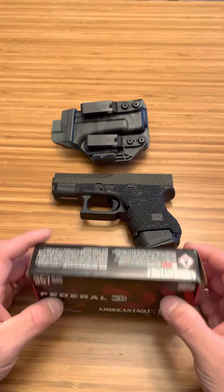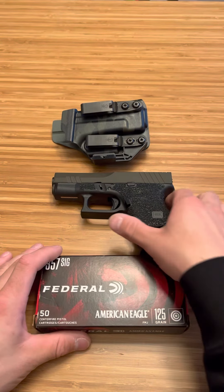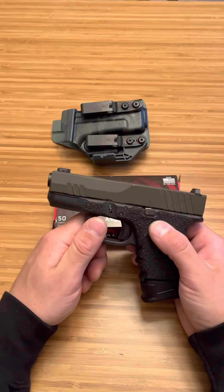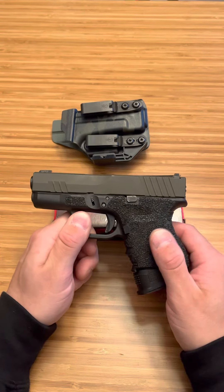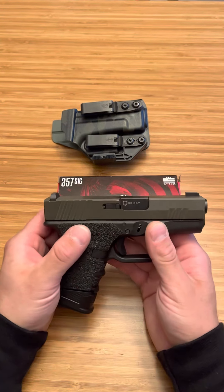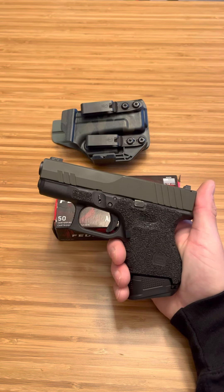But anyways, that is my Glock 33 357 SIG conversation, review, whatever you want to call it. I love this thing — it is a joy to shoot. It might be one of those firearms where you train with it as much as you can, maybe a couple magazines per range trip, and then just carry hollows. It performs — there's no doubt about that. That's my Glock 33 and 357 SIG review. Thanks for watching.